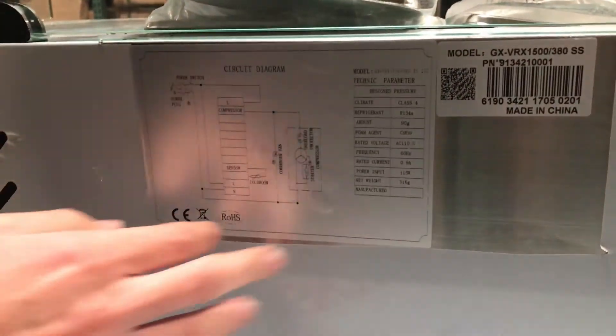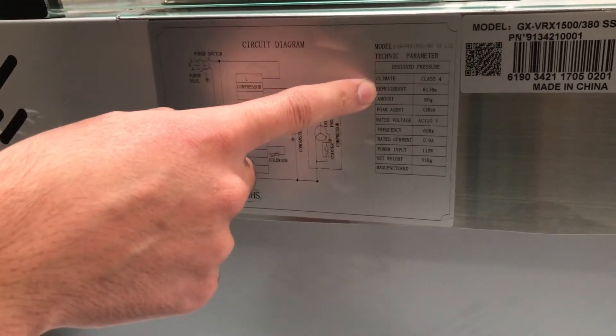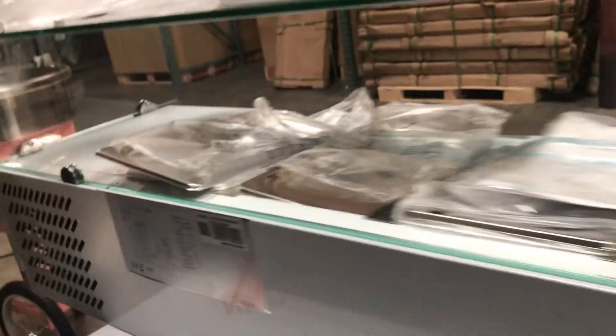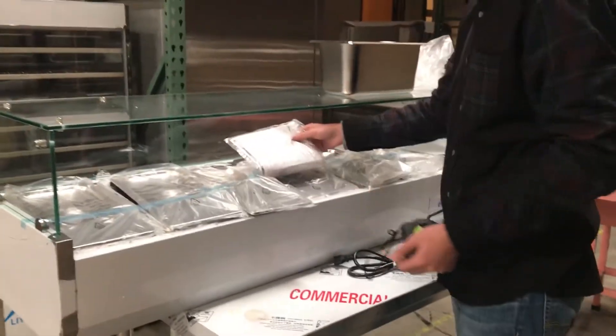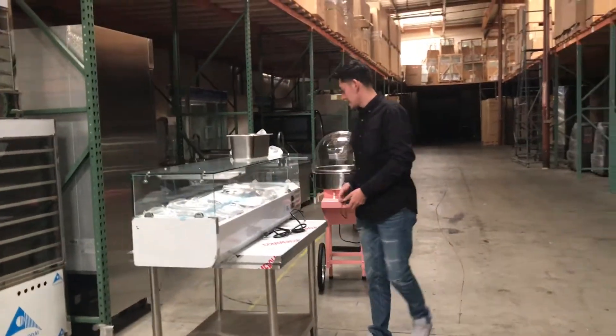Let's go ahead and give you all the information on the machine — you'll be able to see it here on the back. There's a sticker with your hertz, voltage, and the refrigerant it uses. All the information — the size and all that — you'll be able to see there. It also comes with an instruction book, so if you have any questions or need any help, you have your own book right here you can read.